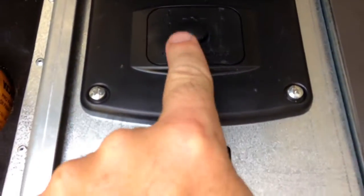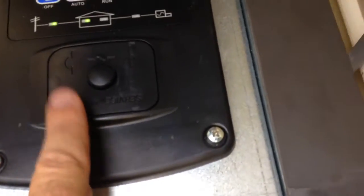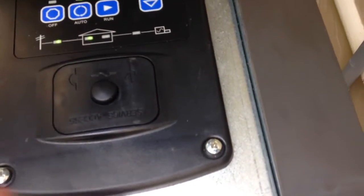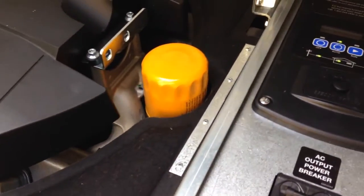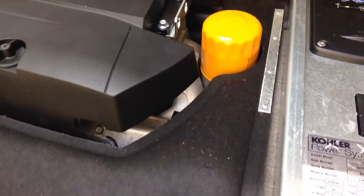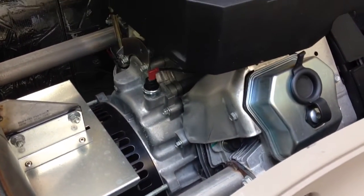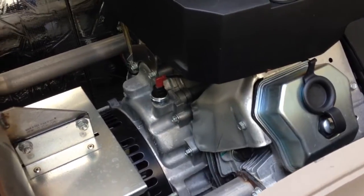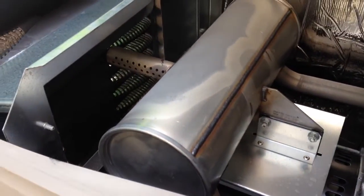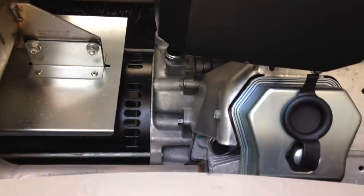Under the service access here, you'll have the Kohler-Sytek software, USB port — mini-USB. And over here we have the oil filter, makes for a quick, easy, mess-free change. Under the hood we've got an air-cooled V-twin, I believe it's about 999 cc's. Super quiet. There's the exhaust, got the alternator underneath — really compact, which is great.